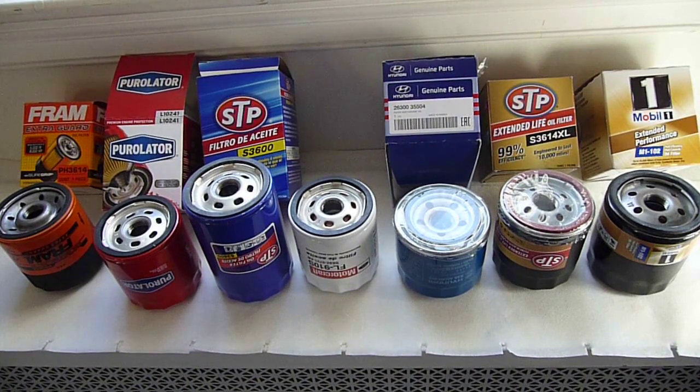What I have learned from these videos is that the material used for the anti-drain-back valve can either be neoprene or silicone, and you can readily discern what that material is by just looking at the oil filter — you don't need to cut it apart.